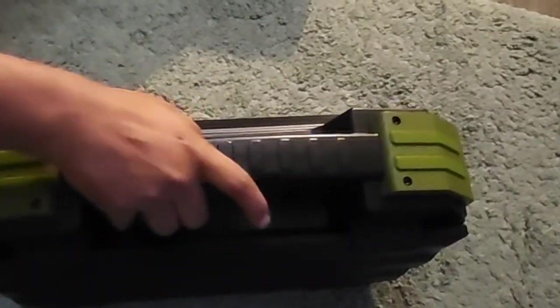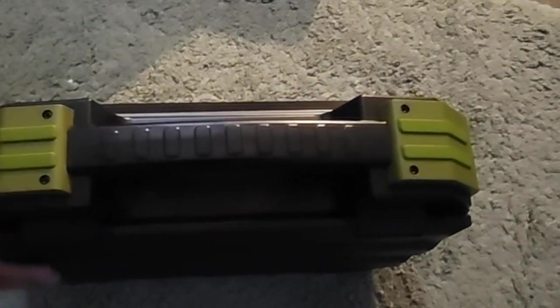You can get this device in two colors. I have the army green, and you can also buy it in orange.